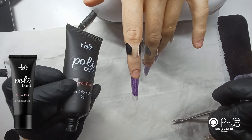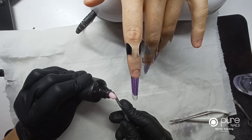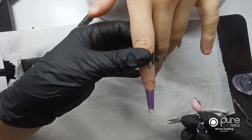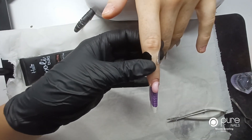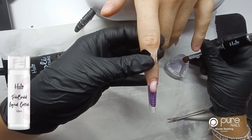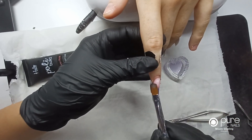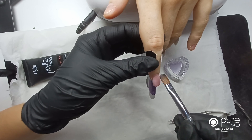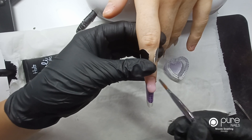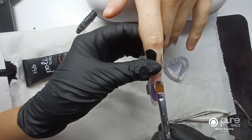I've already put on my rubber base coat and I'm going to use the cover pink. Because these nails are quite long, I'm going to get out a good bit so that I can sculpt out the length of the nail. I've got some liquid control here and I wet down my brush and take out all of the excess so that the brush is just damp.